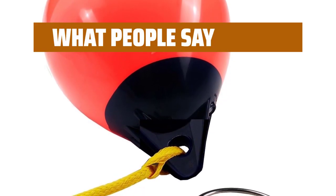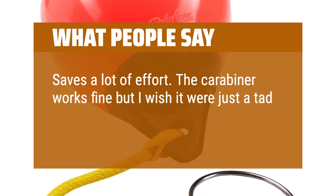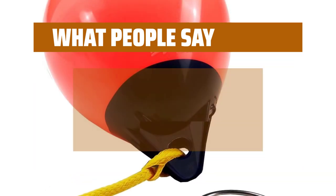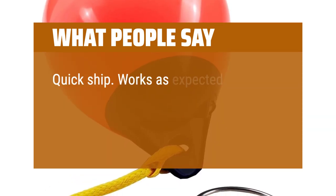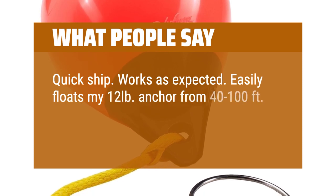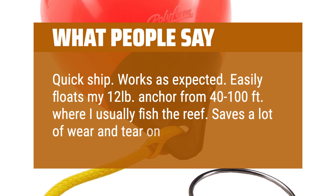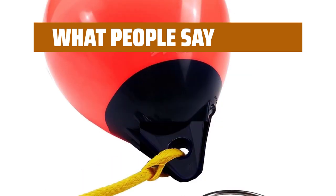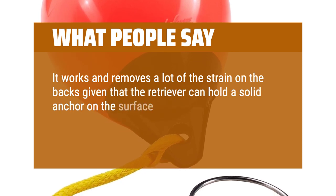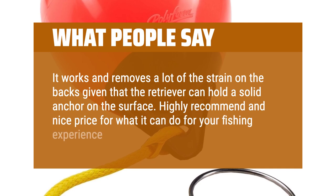What people say. Saves a lot of effort. The carabiner works fine but I wish it were just a tad larger to make it easier to hook and unhook the ring. Quick ship. Works as expected. Easily floats my 12-pound anchor from 40 to 100 feet where I usually fish the reef — saves a lot of wear and tear on my back. It works and removes a lot of the strain on the back given that the retriever can hold a solid anchor on the surface. Highly recommend — nice price for what it can do for your fishing experience.